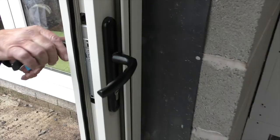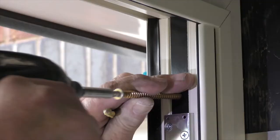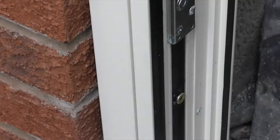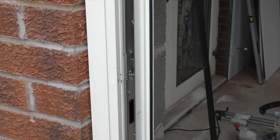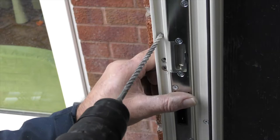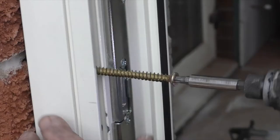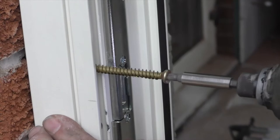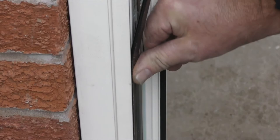Check that the clearance on the master sash is approximately 5mm clear of the keep. Take care not to over-tighten. Remove the 2mm cover gasket and fix the final frame fixing screw.